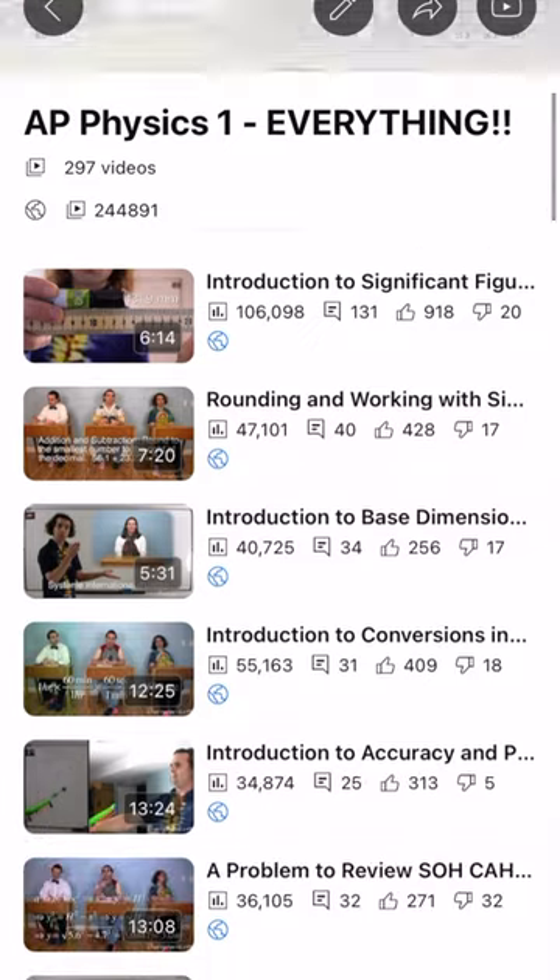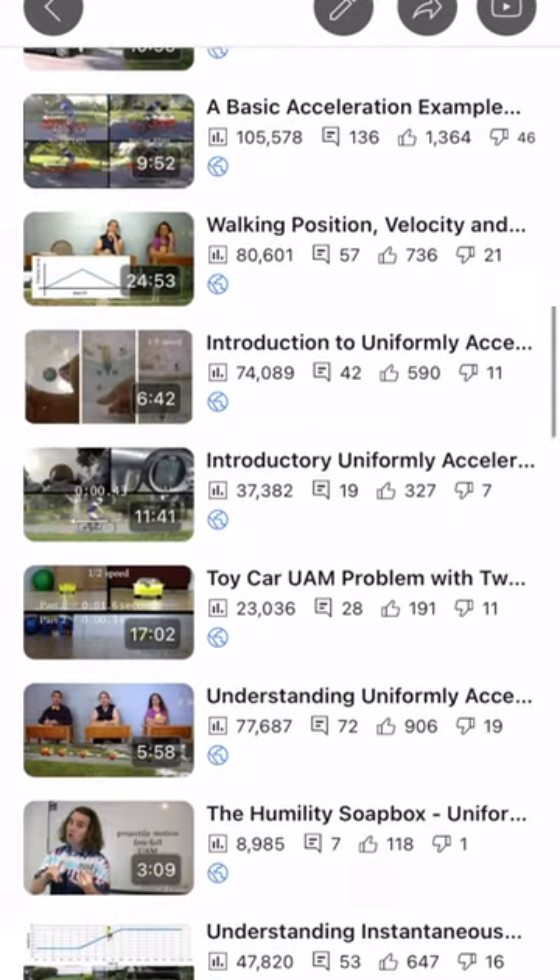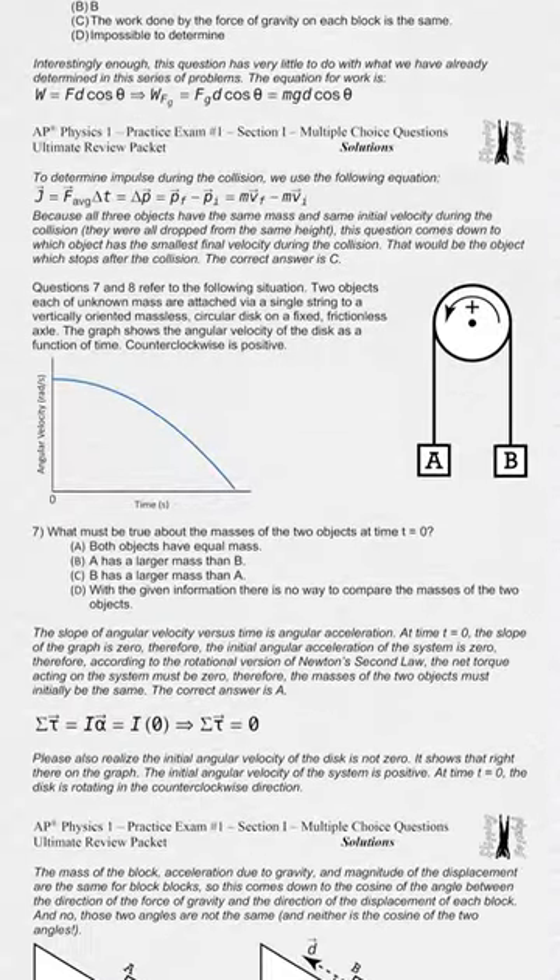Good morning to all my AP Physics 1 students. I am here for you with almost seven hours of free YouTube videos and an Ultimate Review Packet containing study guides for each unit, a full-length practice AP Physics 1 style exam, and honestly a whole bunch more.